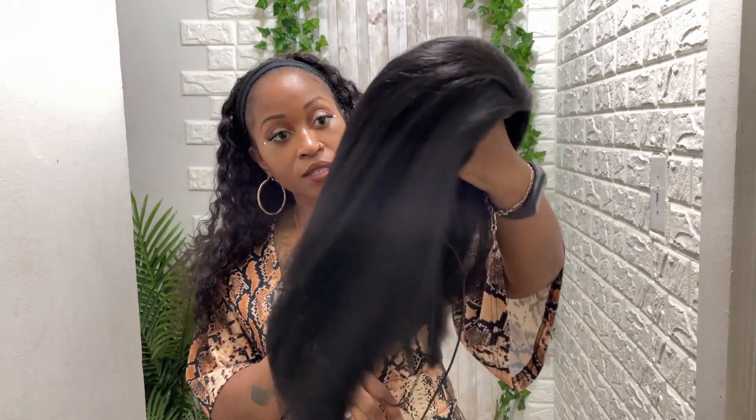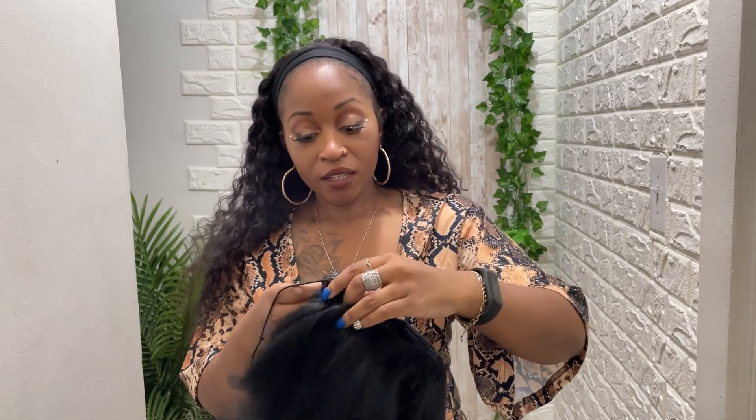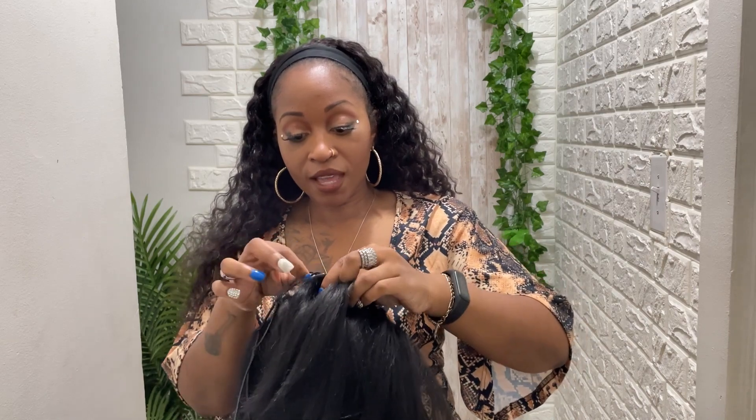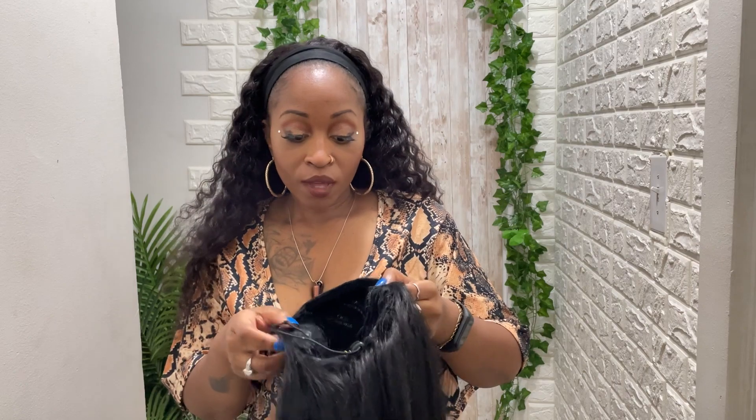This is how long it is, and we're just going to do the damn thing. It is very flat right here, which I do like, and it's flat in the back as well. It does have a drawstring and two on the side, so this one will be very secure for whatever design or hairstyle you're trying to do.